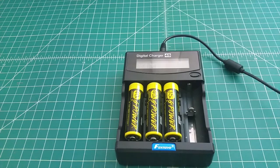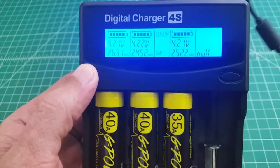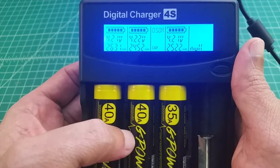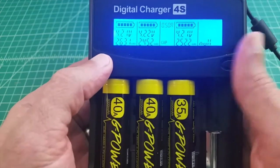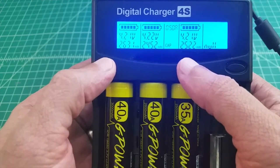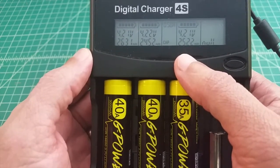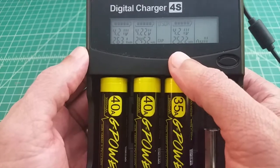We're back from the capacity test. The first one, the 3000 mAh battery, only came in at 2631. The second, the 2600 mAh battery, came out at 2452. The third, the 35 amp 2500 mAh battery, was rated at 2500 and actually came in over at 2522. So those first two did not reach their advertised capacity. We're going to run the test one more time, since sometimes you need a couple of cycles — kind of a break-in period — to get a battery's true capacity.